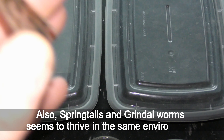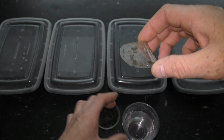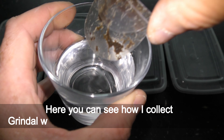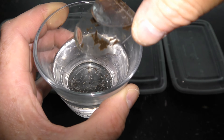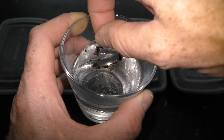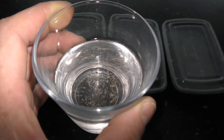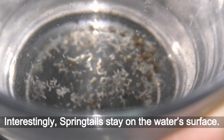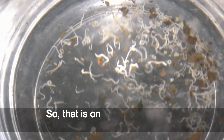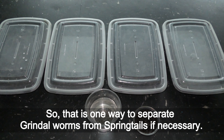Also, springtails and grindleworms seem to thrive in the same environment. Here you can see how I collect grindleworms by dipping a plastic piece in water. Grindleworms sink to the bottom. Interestingly, springtails stay on the water's surface — so that is one way to separate grindleworms from springtails if necessary.